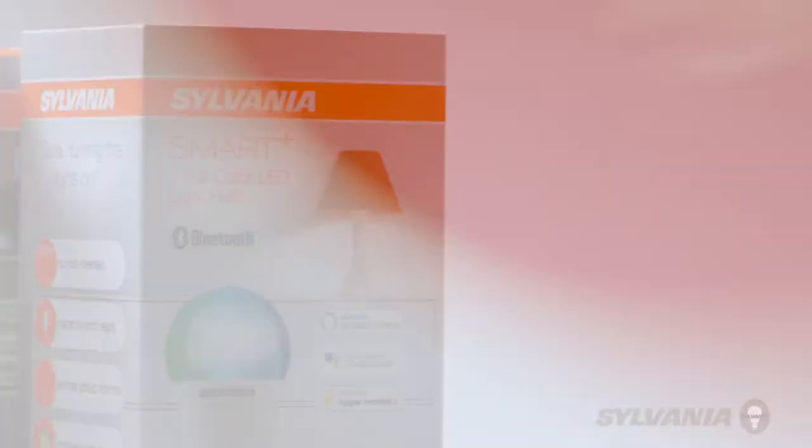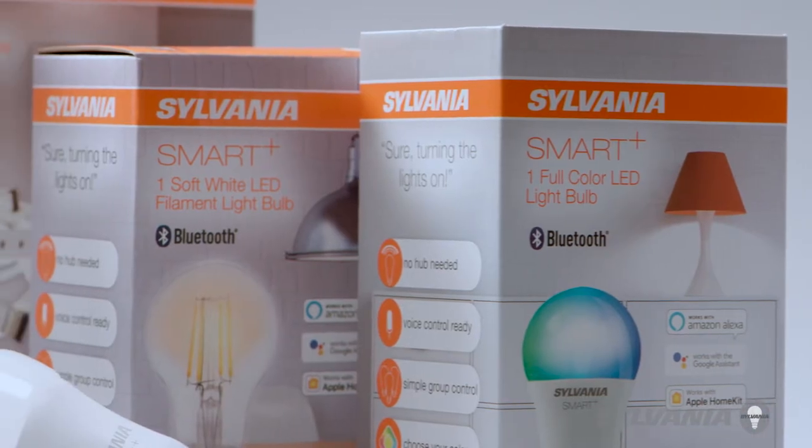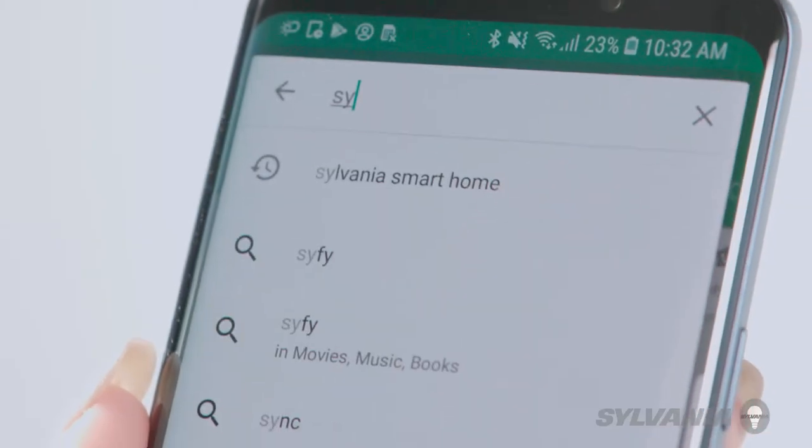Congratulations on purchasing your Sylvania Smart Plus device. Today we'll help you connect your Sylvania device to your smartphone or tablet. First, download the Sylvania Smart Home app to your smartphone or tablet.